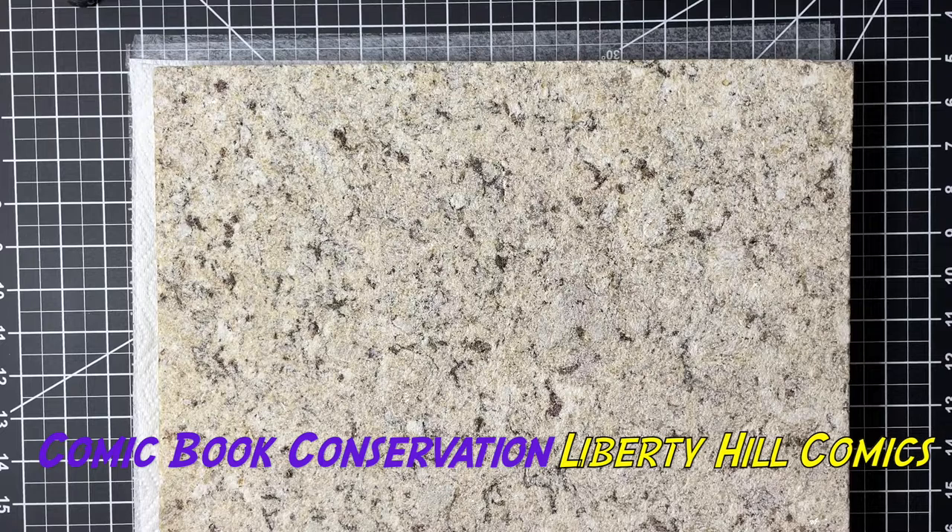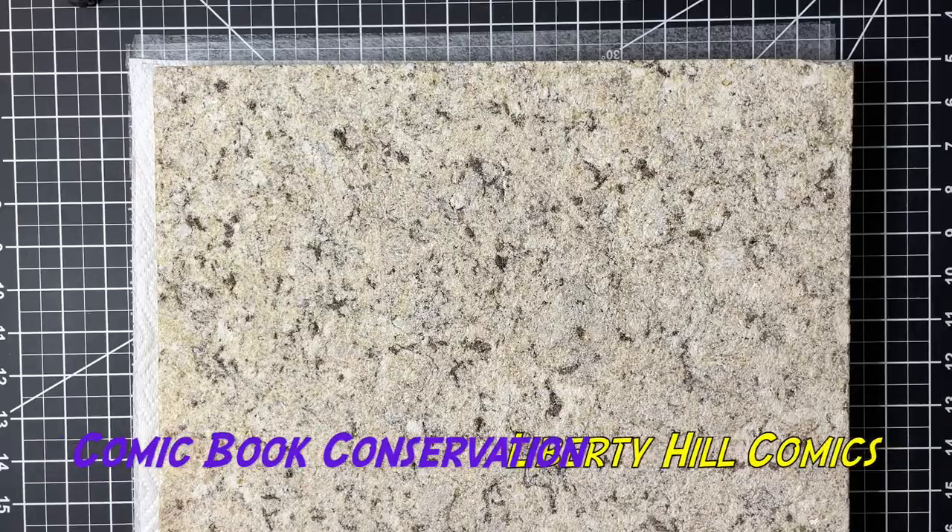I just wanted to put together this quick video to show you how to deacidify interior leaves with calcium hydroxide in a way that you don't have to do a full immersion bath. It's pretty easy and we get good results. I will show you these pages when I'm done with all of them and we'll put them all back together. If you like this video and you're enjoying this content, please take a moment to like it and subscribe to my channel if you want to see more content like this. Happy hunting, and until next time, take care of one another.